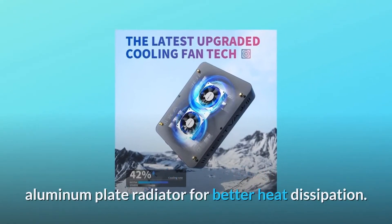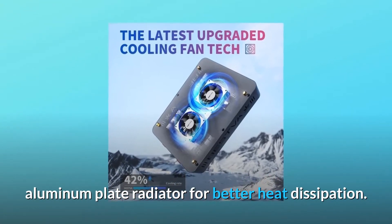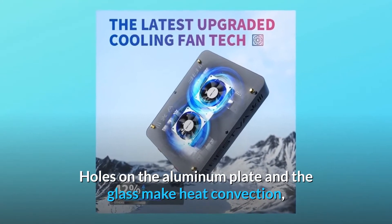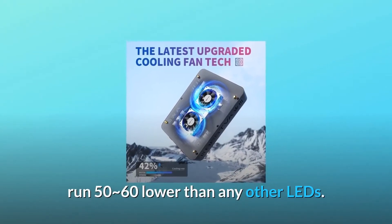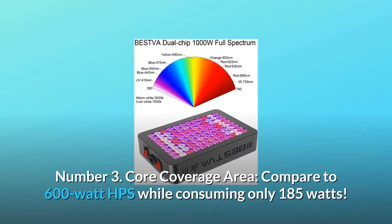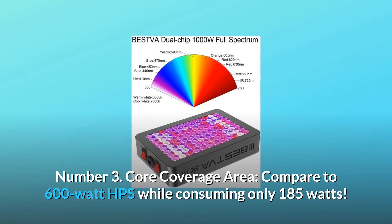Number two: powerful cooling system. We use a 3-millimeter thick aluminum plate radiator for better heat dissipation. Holes on the aluminum plate and the glass enable heat convection, running 50 to 60% lower than any other LEDs.